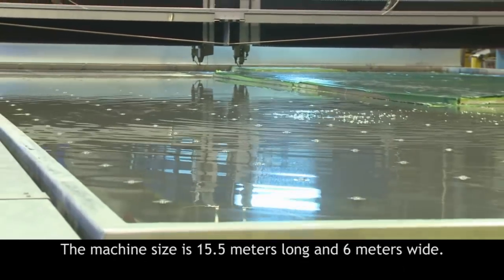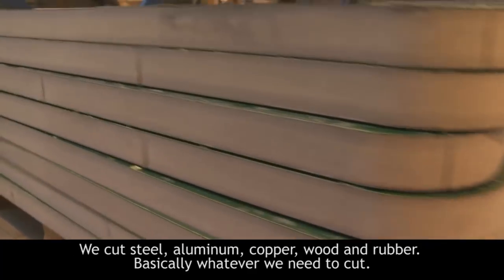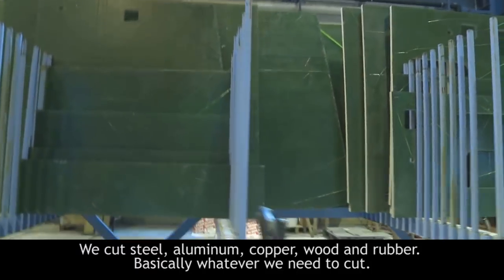The machine size is 15.5 meters long and 6 meters wide. We have steel, aluminum, copper, wood, rubber — whatever we need to be cut, we can use the machine for.